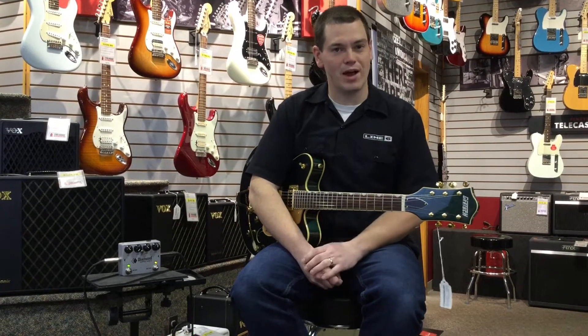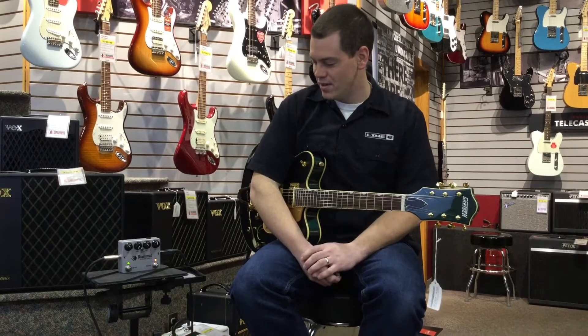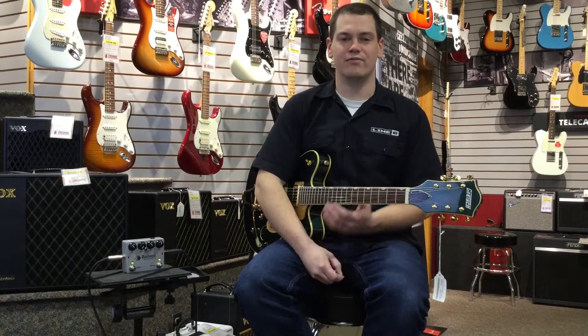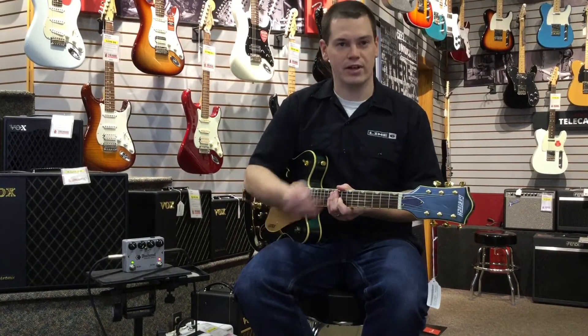Delay is definitely one of our house favorites here at Firehouse. I personally have one on my board. I use it very often, but it has a great clean pure analog tone while offering a lot of the digital options that you'll get on some of the other pedals.